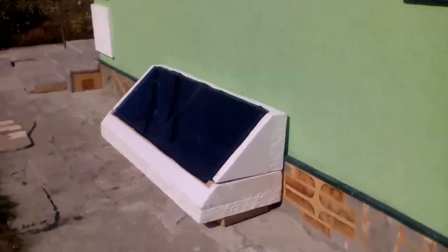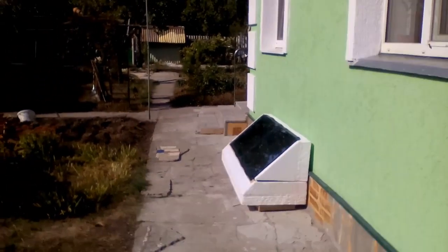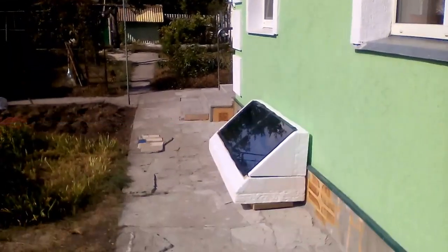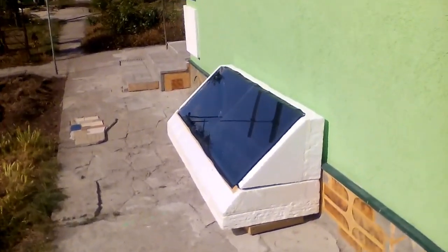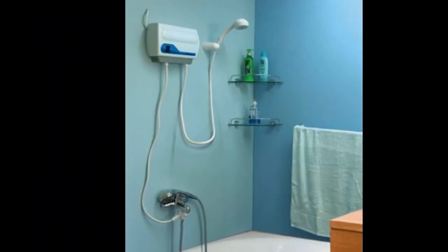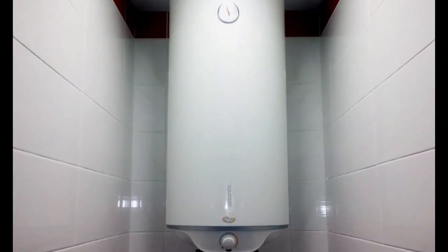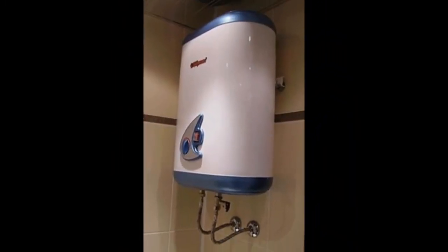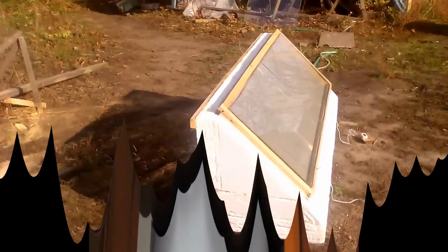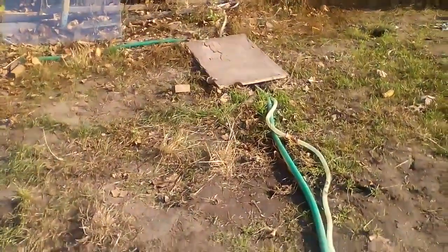Unfortunately, this solar heater does not work well during non-solar periods, and therefore I do not recommend using it in Northern Europe from November to March. It will be better to connect the heater outlet to the inlet of a tank electric water heater, or possibly to the inlet of a tankless electric heater. This connection ensures that you will have hot water always, and the electricity consumption of your tank or tankless heater will decrease several times. But it is obvious that these hoses should be replaced with reliable plastic pipes.